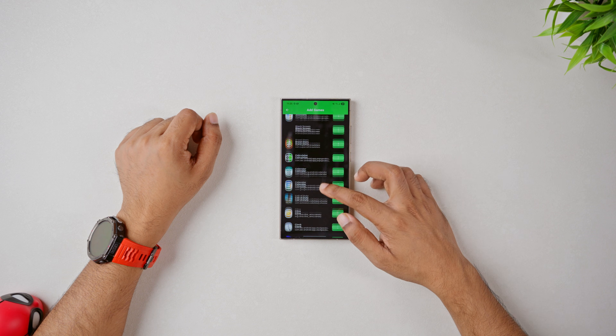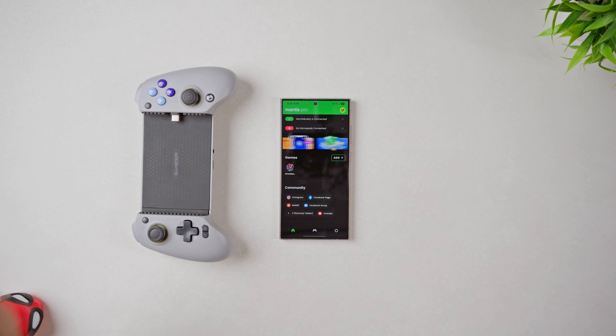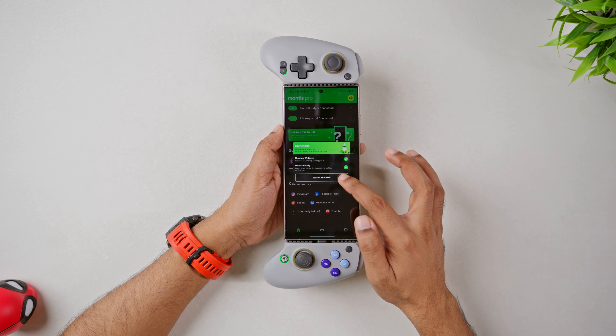Now we need to add eFootball into our game section. It's pretty straightforward. After connecting your gamepad, let's launch eFootball.